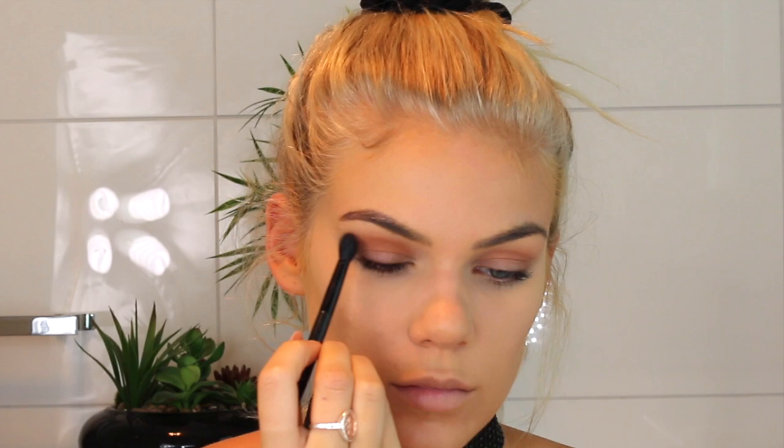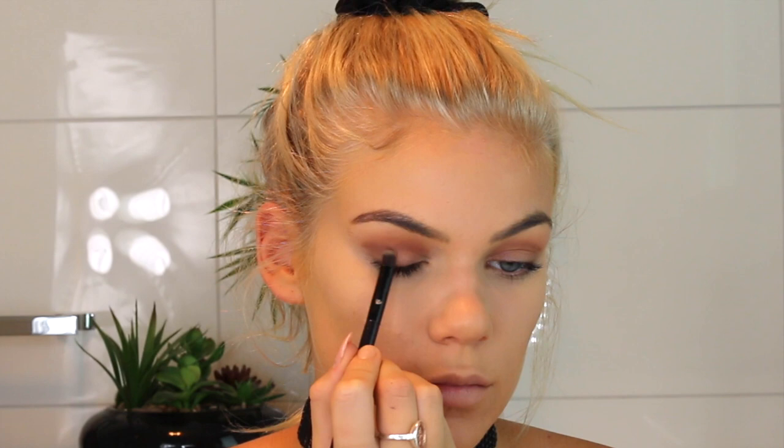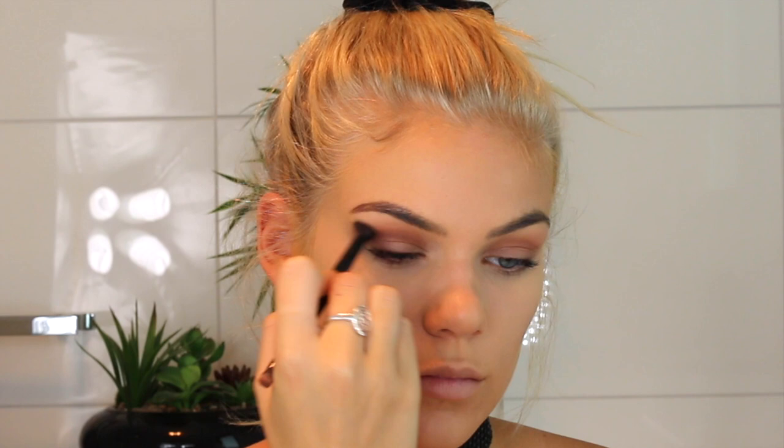Then I'm going to take another darker brown shade into my crease and give that a bit more depth, and then blend it out. This brush is so handy — it has two brushes in one. And doing the same to the other eye.